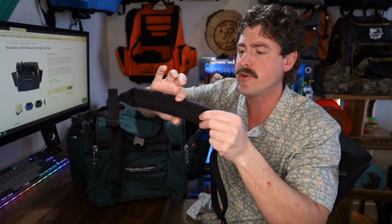Even though the strap is narrow, the padding is also pretty tall.